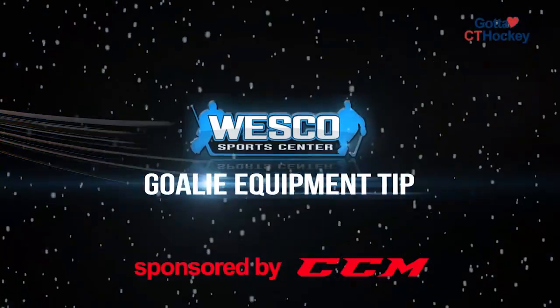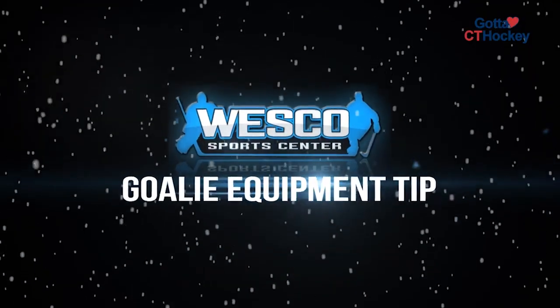Hi, this is Nick from West Coast SportsCenter and this is your CCM Goalie Equipment Tip of the Week. This week we're focusing on toe ties.